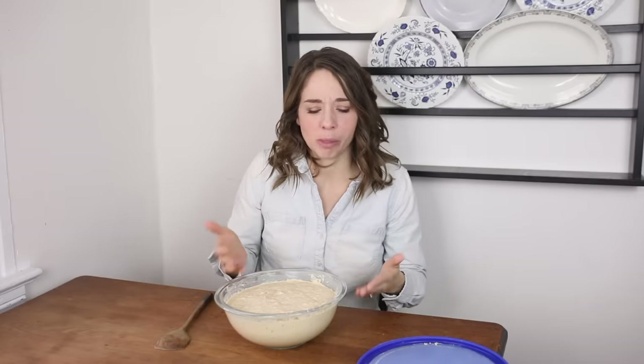What you have is an immature starter at that point, and there's not a ton you can do with it — especially if you're making a sourdough starter because you can't really tolerate grains. It's not fully fermented yet, so if you're trying to avoid unfermented grains you're going to want to discard it. You can put it in your compost or feed it to your animals. It's not like you're throwing away perfectly good sourdough starter.